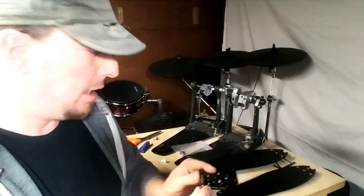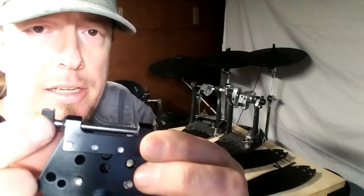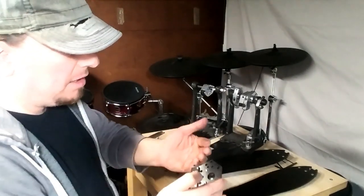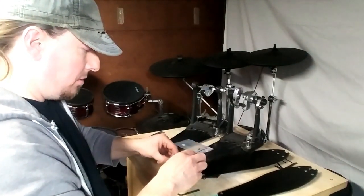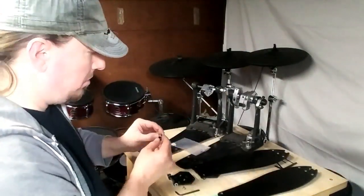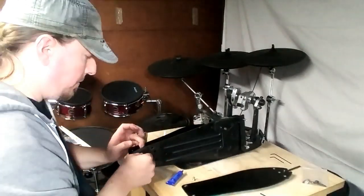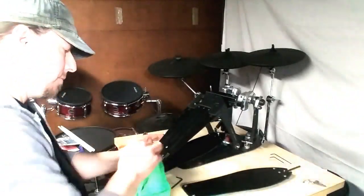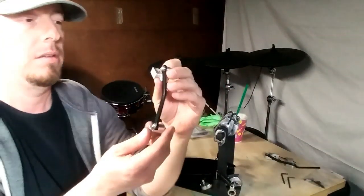I just took the longboard off the hinge, and it turns out these little parts where the screws thread into are not even fixed to the hinge — they just slide right off and are held in place only when you screw the footboard down onto them. It also looks like he uses white lithium grease to lubricate everything. So, with the footboards now attached, it is time to set up the direct-drive conversions.